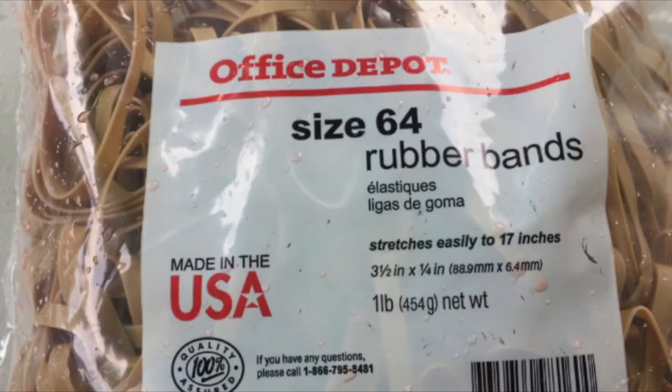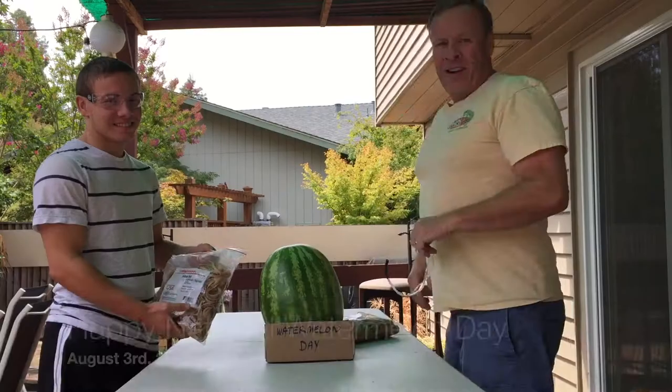Here are the rubber bands I'm using: size 64, three and a half inch by a quarter inch, or 88 millimeters by 6.4 millimeters, and you can get them at your local office store.